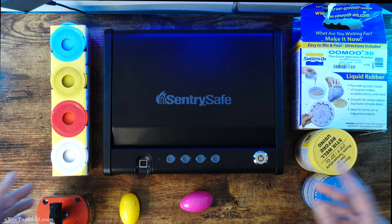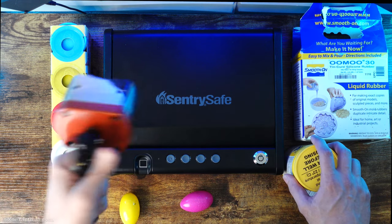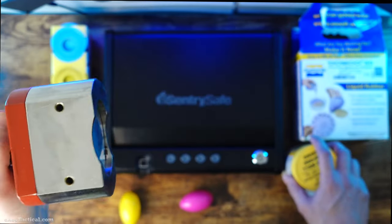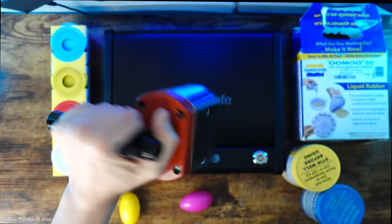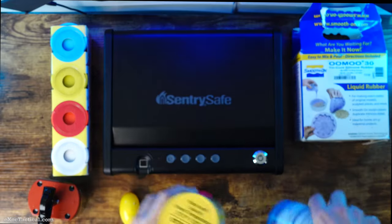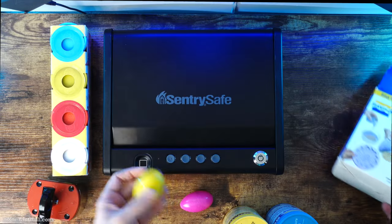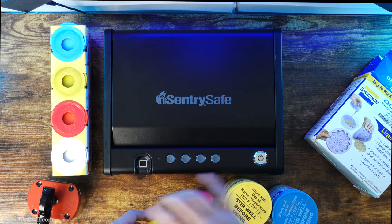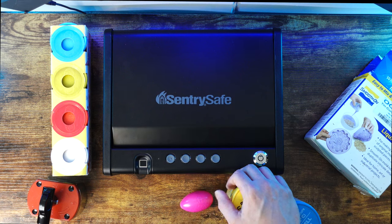From here on out, we're going to be doing other tests with these biometric safes. This is a 600-pound fishing magnet — some safes in the past have been able to be opened with a magnet, so we'll see if any of these safes have that problem. This is a molding kit — I'm going to make a mold of my finger, then use some Silly Putty or Play-Doh to get that fingerprint and see if we can trick these biometric scanners. If you want to see that, those will be future videos, so subscribe and hang around. Until next time, see you then.